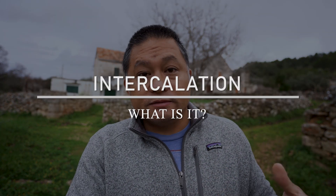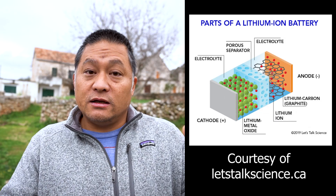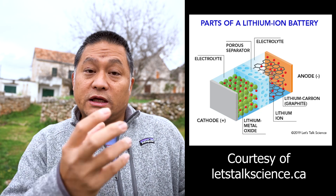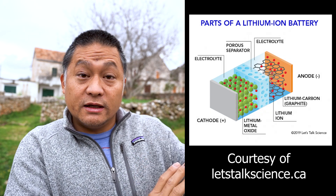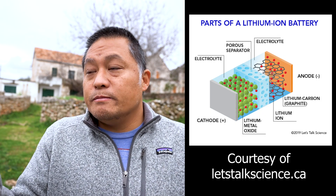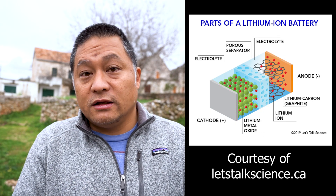The way they're set up is that they have a structure that allows what's called intercalation. The iron phosphate, also known as the ferric phosphate structure, has spaces inside that allow lithium elements to be nested within. As lithium passes from the anode to the cathode, these lithium elements get nested inside those spaces in the iron phosphate structure. On the anode side, you have in most cases a carbon-based structure, usually made of graphite, that also allows the intercalation of lithium elements.